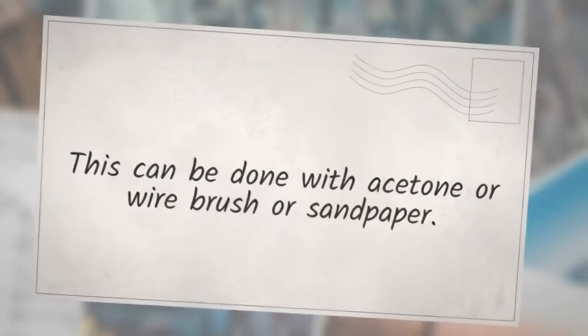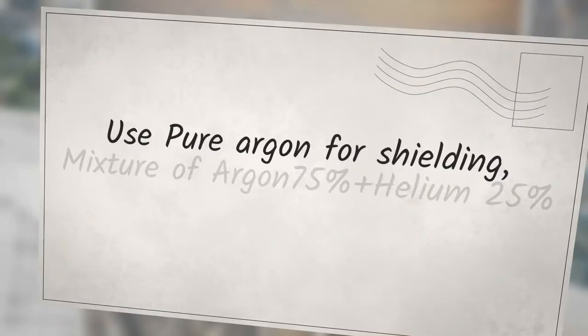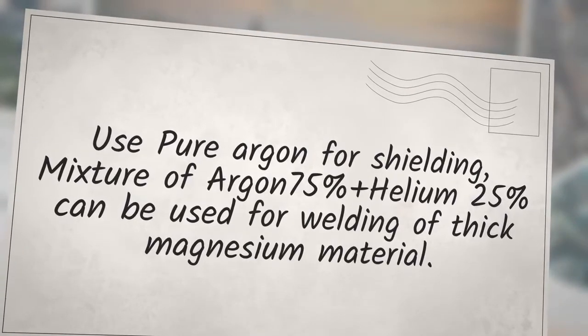Surface cleaning can be done with acetone, a wire brush, or sandpaper. Make sure no dirt, grease, or oil is present on the welding area and nearby surfaces. Use pure argon for shielding; a mixture of 75% argon and 25% helium can be used for welding thick magnesium material.